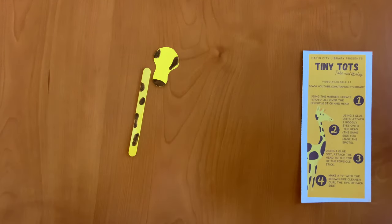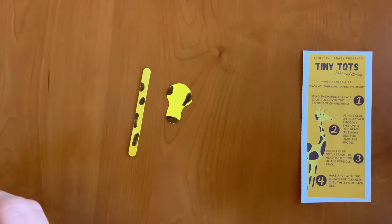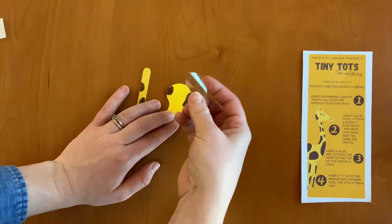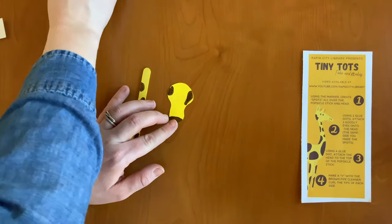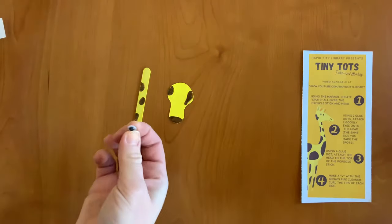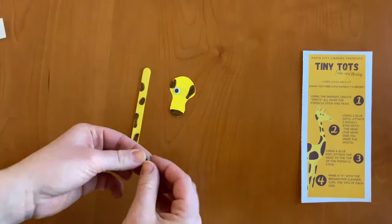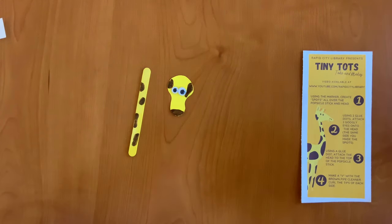Step two: using glue dots, attach two googly eyes onto the head — the same side you made the spots. I'm gonna take two glue dots, put one on first, put the other one right beside it. I'm gonna take my googly eyes and place one right here and one right there, creating the eyes.